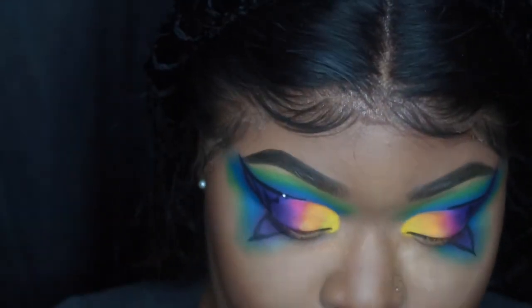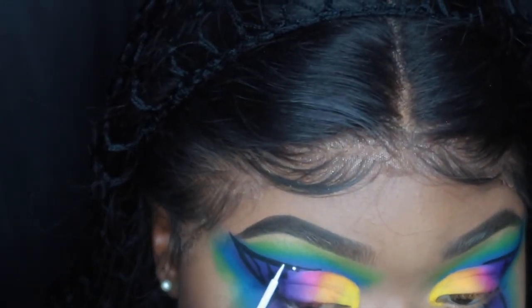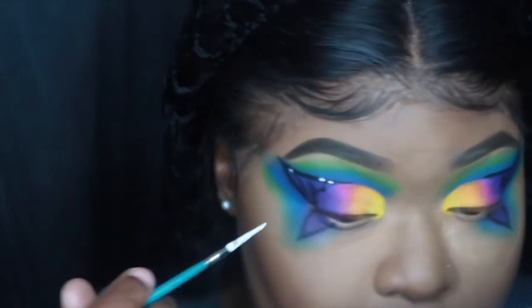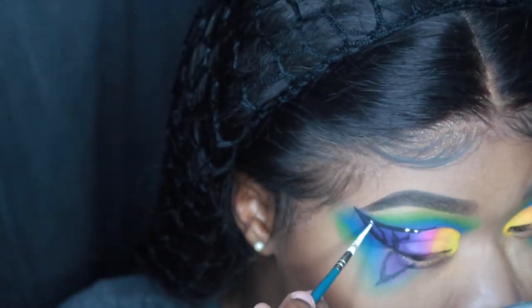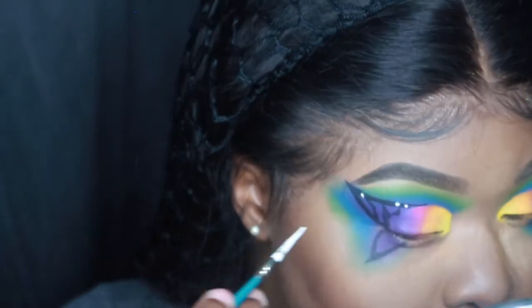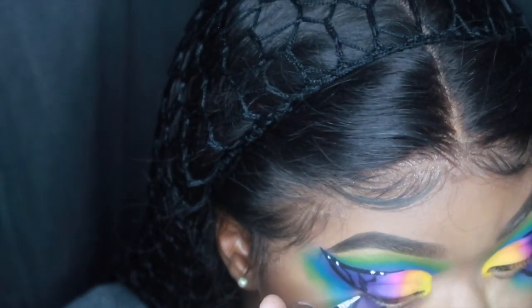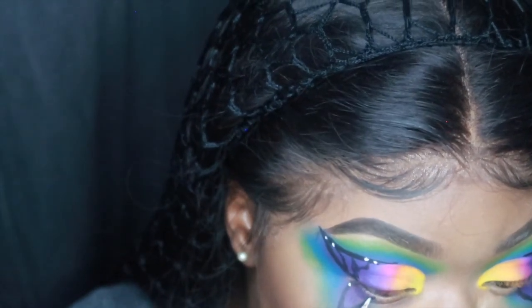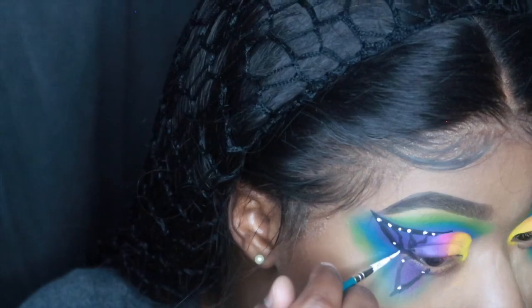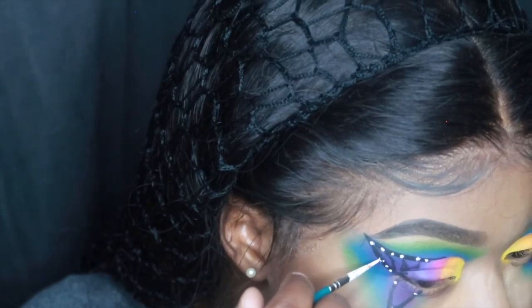Then I made the lines that are on the butterfly. Now I'm using my NYX white liner and I'm just making the dots on the butterfly — white dots. I also used a brush too, because I didn't like how the NYX was applying on there, so I used the brush instead.